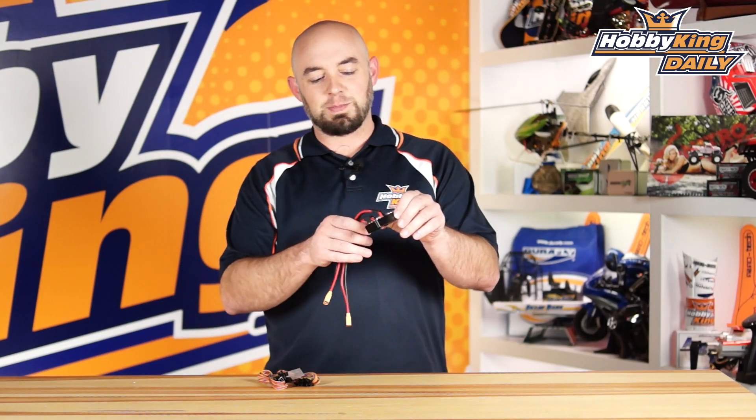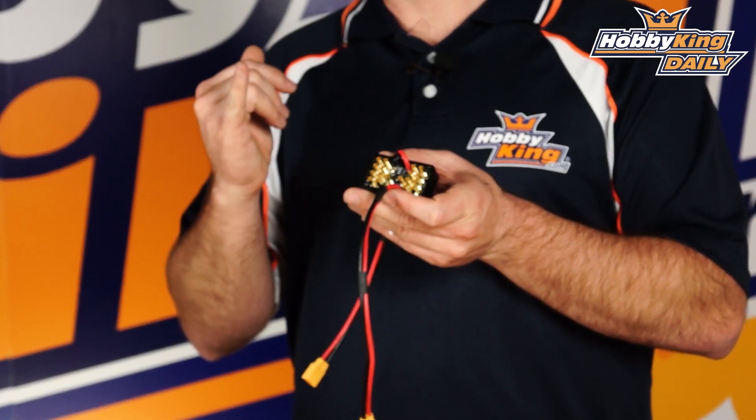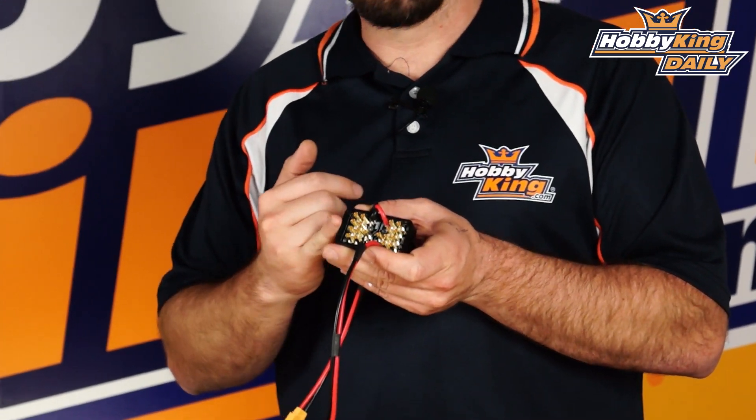Today's daily, we're bringing you this power distribution board for high current and high voltage applications. This is a real plug-and-play setup, so you don't necessarily have to direct solder all your speed controllers to your frame. This is great for quadcopters, hexes, and even octos.